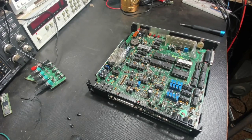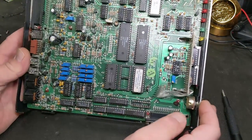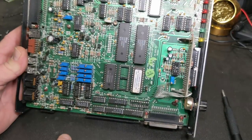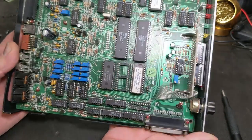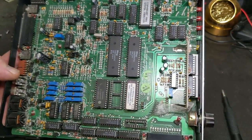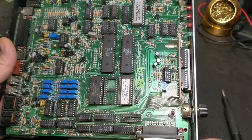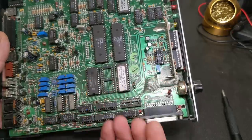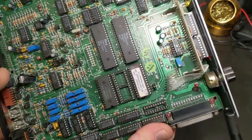Oh, look at all of them chips! You could take every bit of this and just about stick it on one microcontroller, except for some of the extra fancy stuff. This whole thing here could have shrunk down to one microcontroller pretty much. But it's still super neat - I love tube stuff and older electronics.